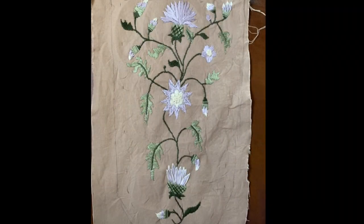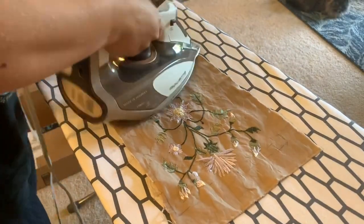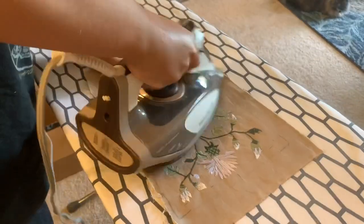Here's the finished embroidery — I love it and I couldn't wait to put it on the stomacher. It was in dire need of an iron; the embroidery looked so much better once I had it all ironed out.